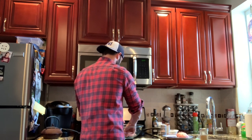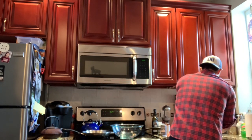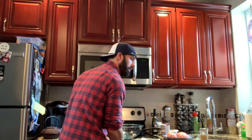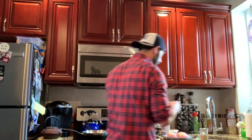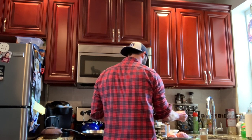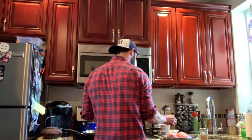Now the one thing I'm going to sprinkle on top — which I probably should have mixed in — is a little bit of chili powder. You can just sprinkle a little bit on top of each burger. You could mix that into the bowl; I probably should have done that, I just forgot.